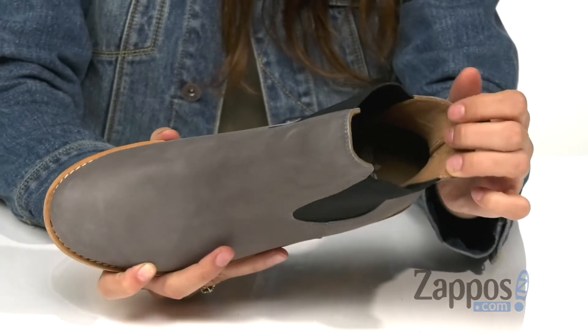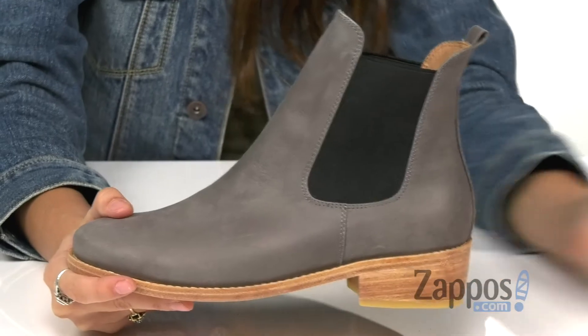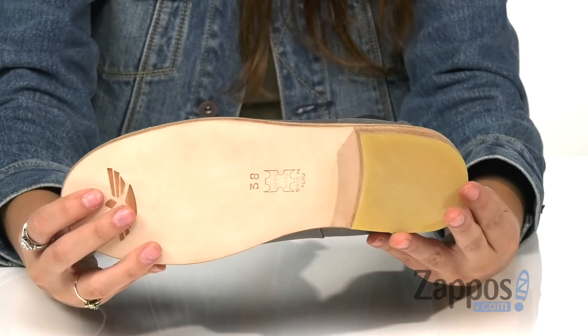Inside is soft leather lining and a cushioned footbed for that all-day internal comfort. And this is all on top of a stacked mini heel for a little boost in height and a durable synthetic outsole.